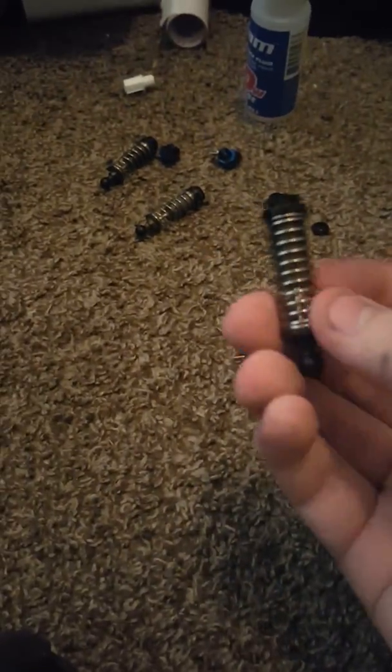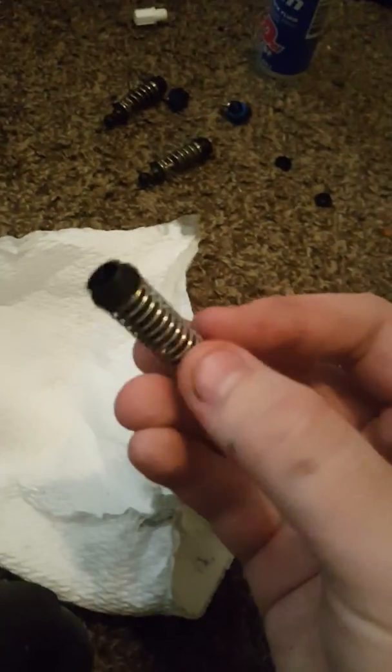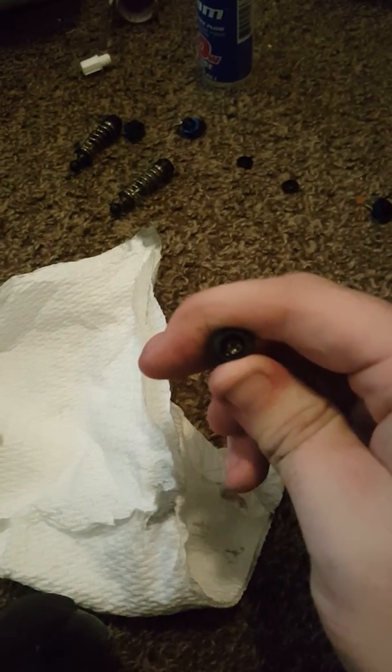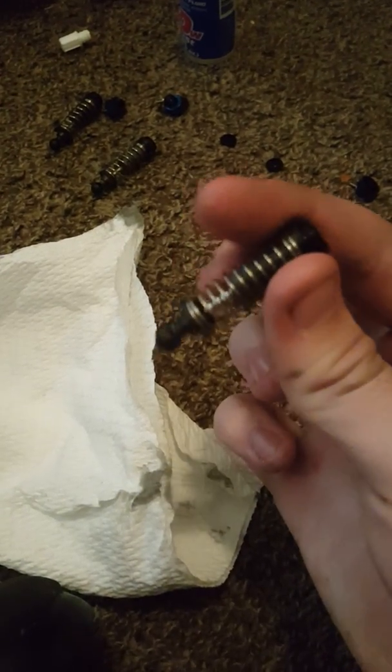I'm working on this one right now. I kind of just unscrewed the caps — I had to grab the body on one of them and squish them out like that. Just push on them and stick some inside to try to clean the sides out. There's a Phillips screwdriver screw in there.